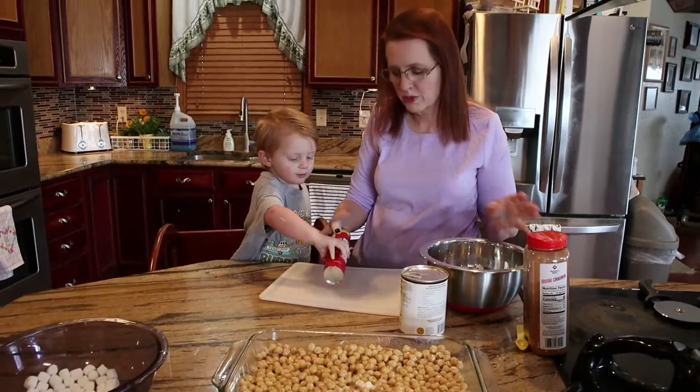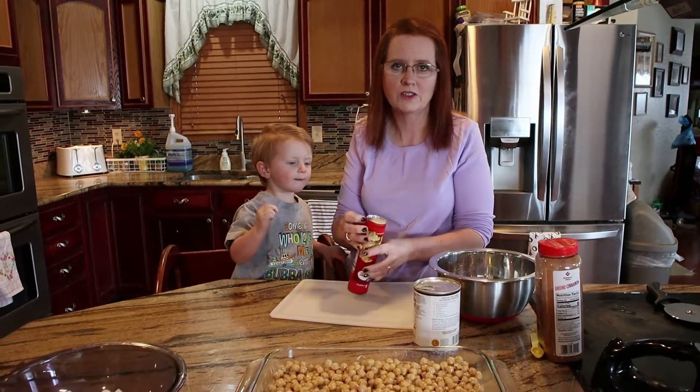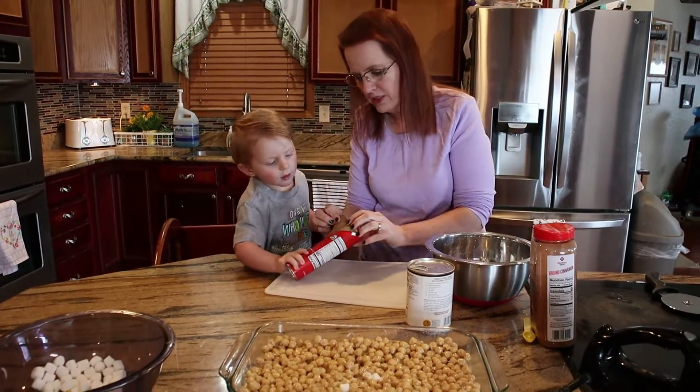So basically this is a two or three ingredient recipe, so it makes it very simple for moms on the run or always working, or if you have multiple kids where you just don't have the time to do this sort of thing.